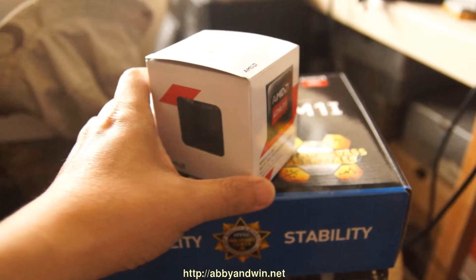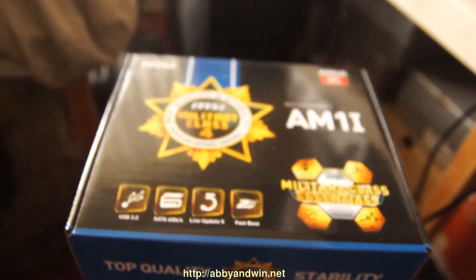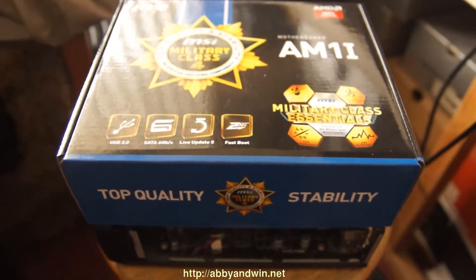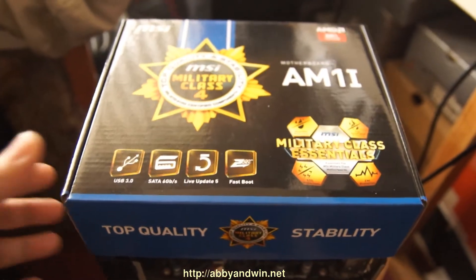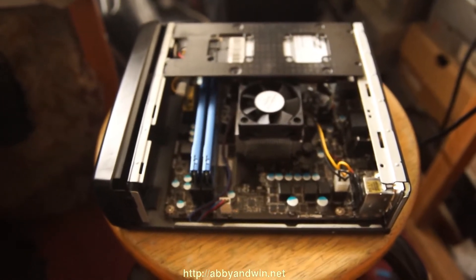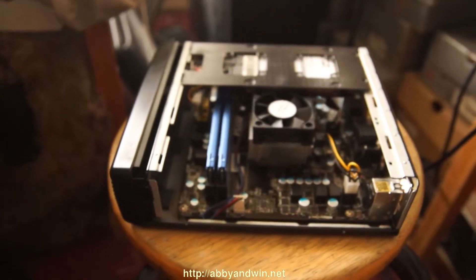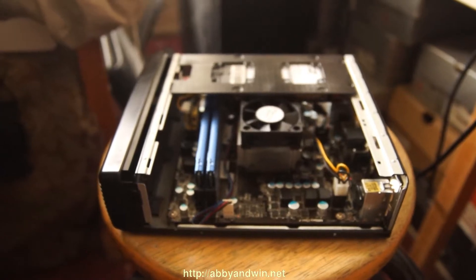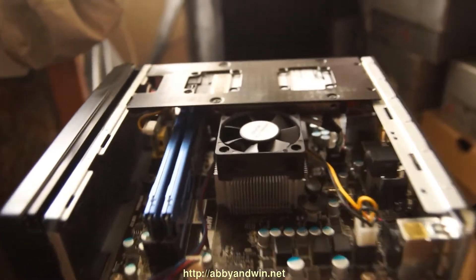The board I went with is an MSI — I believe it's the 7865 — so this is the motherboard, and I've already installed it in my m350 case. I was a little concerned about the height of the heatsink and fan because it's slightly taller than my old E350 configuration, but it still worked out. It's a mini-ITX setup.